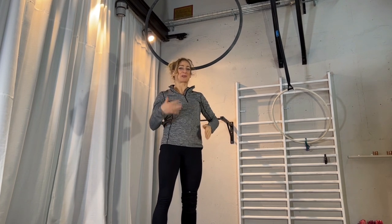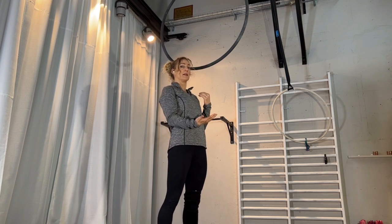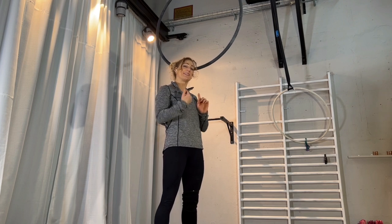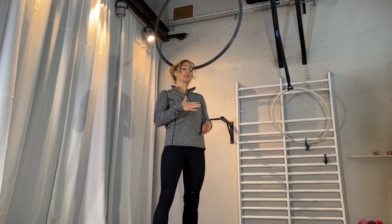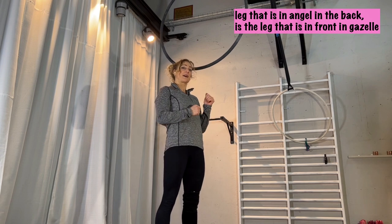I will explain the first part right down here, because once I'm up there I'll have my back to you a little. You have to choose which leg you want closer to your chest in the gazelle — that will be the leg which afterwards goes behind you straight in the angel. It's kind of a leg switch, from front to back. Also consider: if you have a stronger arm, the opposite leg needs to be closer to your chest in the gazelle.